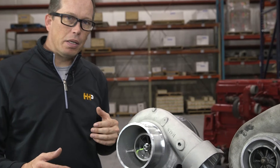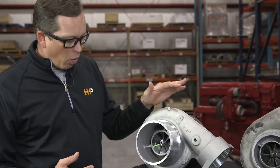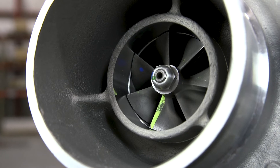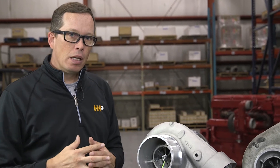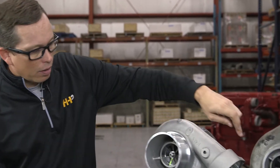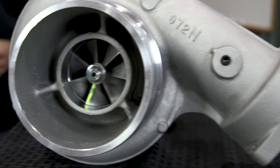Here we have two turbochargers — one brand new, one failed — to illustrate some failure modes. On the brand new turbocharger, the face of the compressor wheel has perfect edges. Nothing should touch that face except air from the air cleaner. Any damage to it means a foreign object got into the system — maybe something fell in during an air cleaner change, or compressed air split the filter element and allowed dust through.